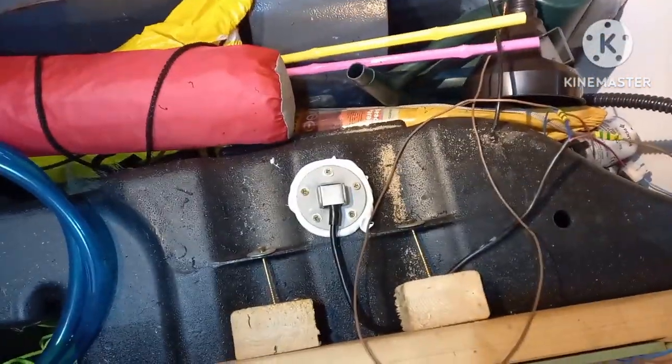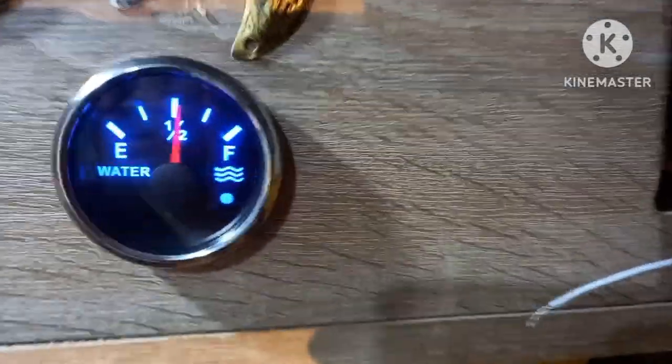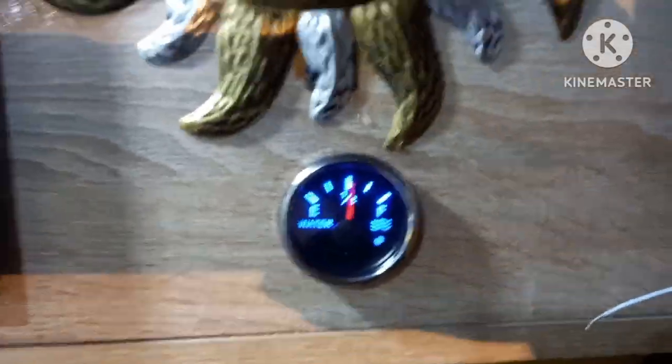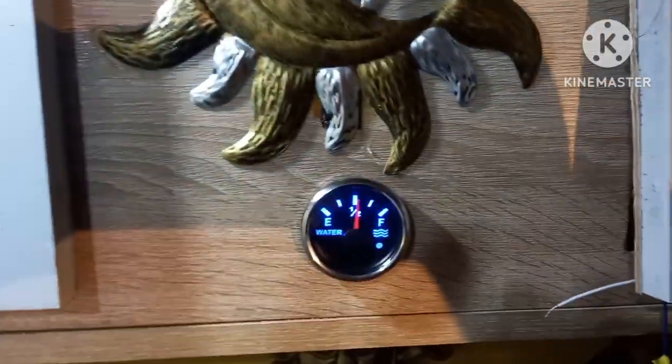I've still got to fit the switch, but I've got to go pick my daughter up from work. Please like and subscribe! This was fitting a water sender unit from China and it all works perfectly fine — lovely gauge with it. I'll see you in the next installment of Jenny's adventures, catch you all soon!